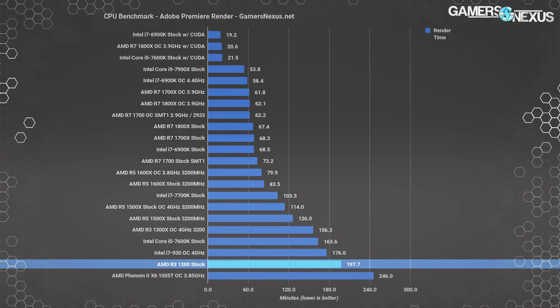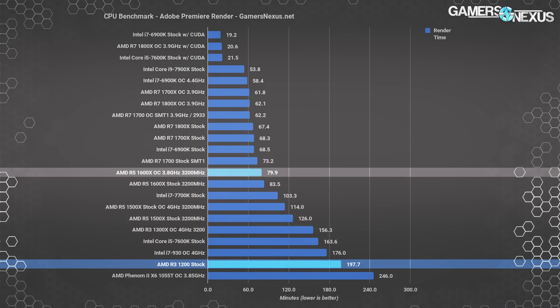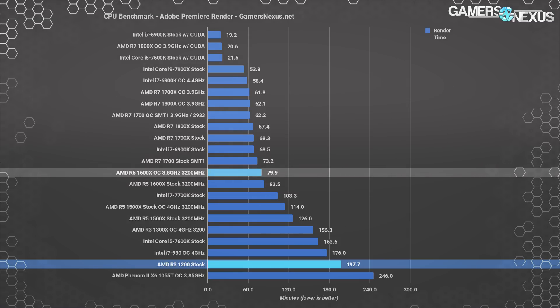Premiere is more of the same. The R3-1200 stock takes 198 minutes to complete the render, and the overclocked 1300X — right where the overclocked 1200 would also land — completes it in 156 minutes. Compared to R5 CPUs in the 80-to-130-minute range, this is significantly slower. R3 CPUs really aren't meant for these tasks, and we'd recommend stepping up in tier if CPU rendering is in the plans. Most Premiere workloads would accelerate fine on GPUs, so it depends on what you're doing.